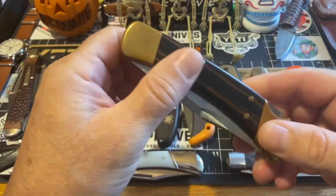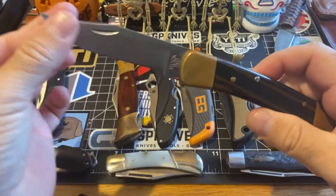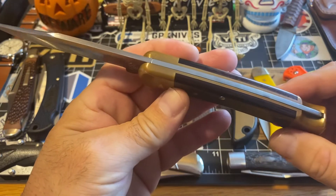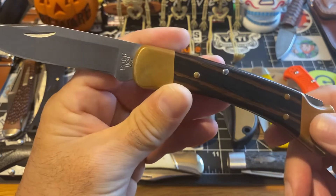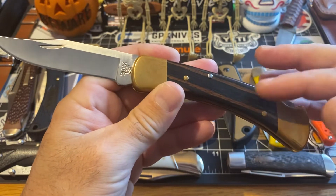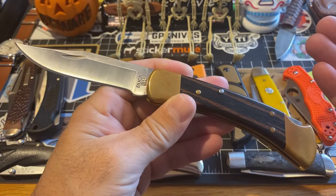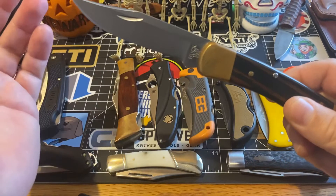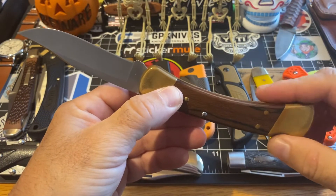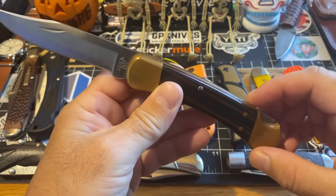We're getting into the good stuff now. I've had this piece for years — this is my beloved 110. Everybody has a 110 in their collection. If you don't have a 110, I don't know what to say. They are great knives — this is history, this is where it started. Everybody back in the day carried a Buck 110 on their hip. This was the only knife people carried back then. This was the main knife that most men carried — their go-to knife, the Buck 110, and for good reason. It's very well built, it's heavy duty.